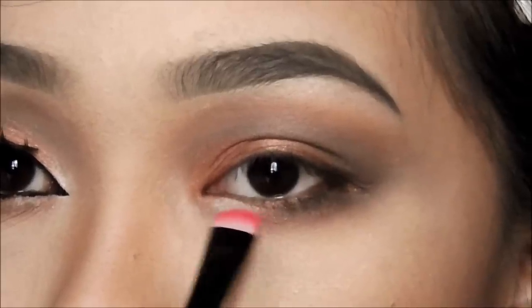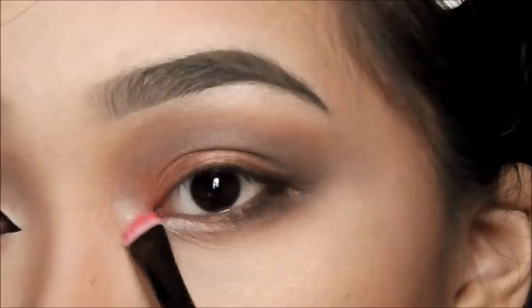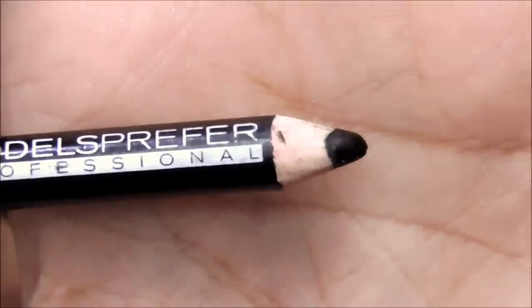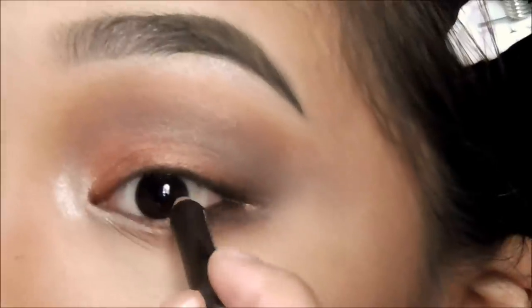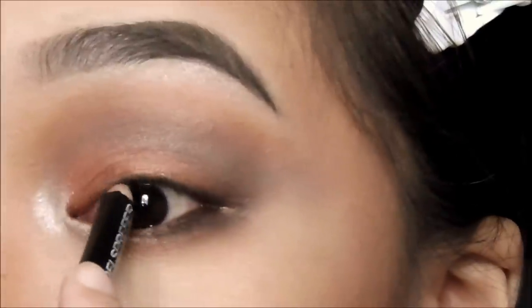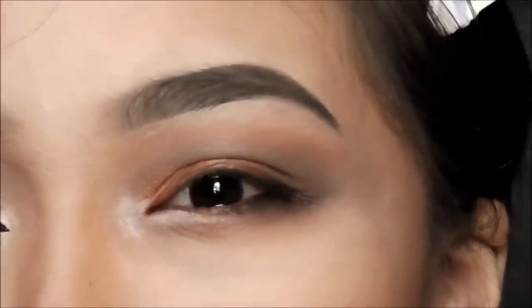Let's pop things up with a white shimmer and apply it on the inner corner, up to the brow bone. Tight lining and water lining on camera is the worst, but I wanted to challenge myself, so I did it.